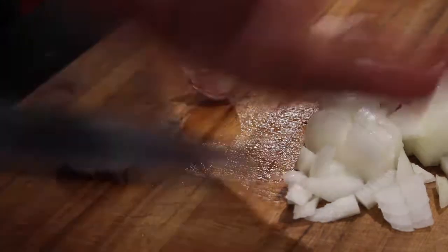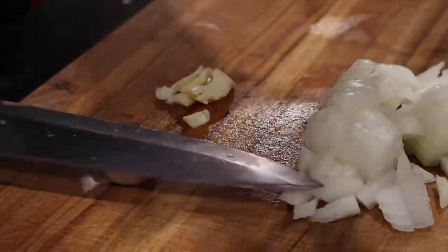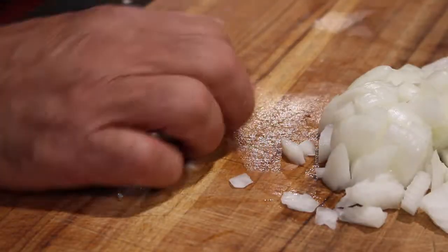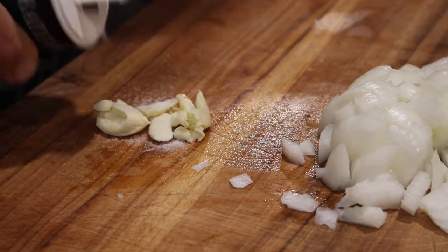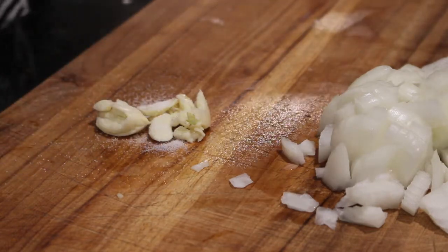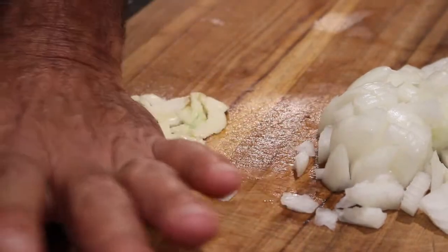I've got two garlic cloves that I've got to smash up. I'm going to add a little salt to the garlic — that'll be an abrasive agent that'll help me smash and turn this garlic into almost a paste.